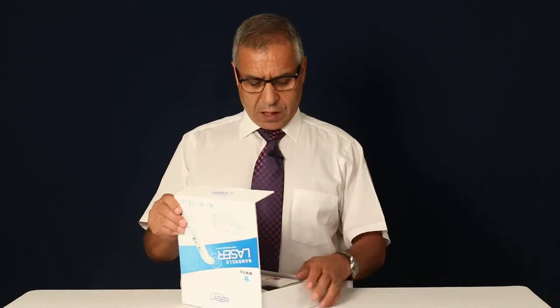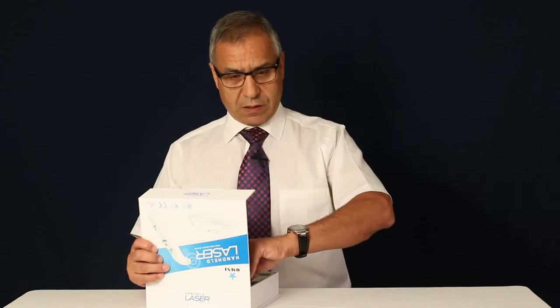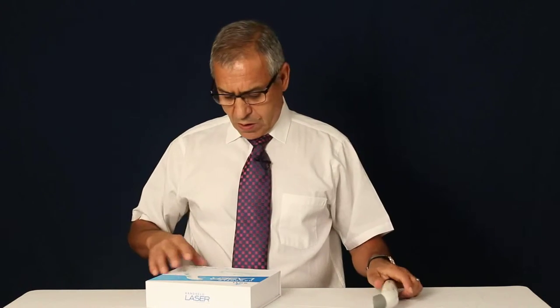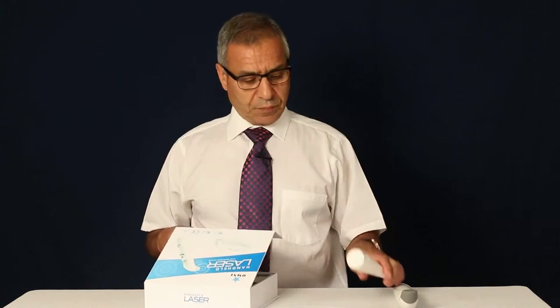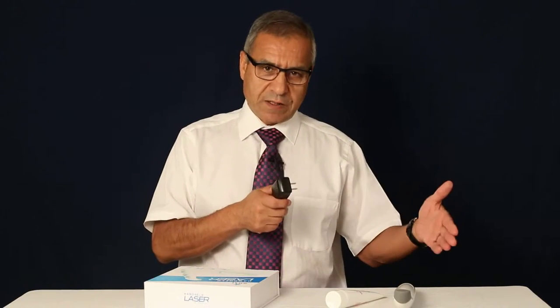So you open the box, like I'm doing here, and there are three items in it. Item number one is the laser device, which is this one. Item number two is the gel. Item number three is the charger, for charging the battery of the laser device.